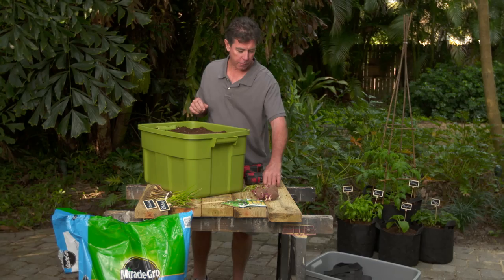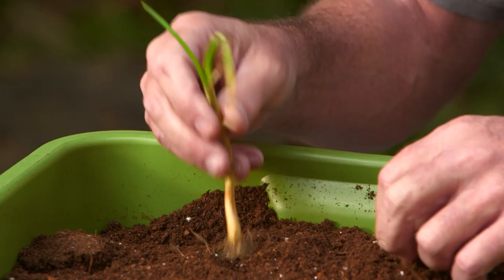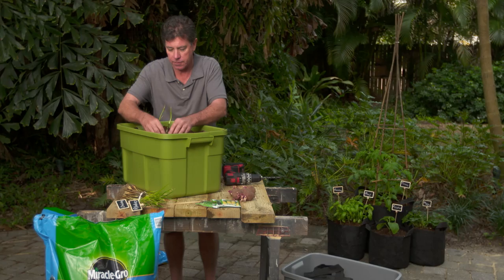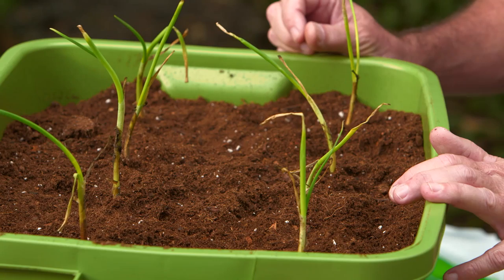We've got here our small onion sets. Basically, one onion set equals one onion when it grows up. Just put your finger in the ground and dig it down about an inch, then carefully position the soil around it. We want to space them three to four inches apart, and we just keep going down the line like that. We're going to have eight in here just because of our size constraint.